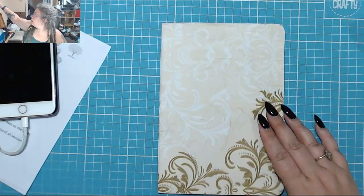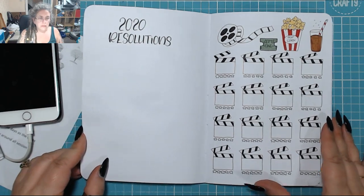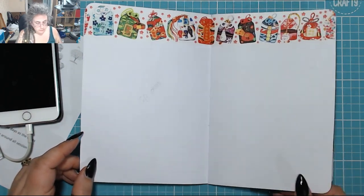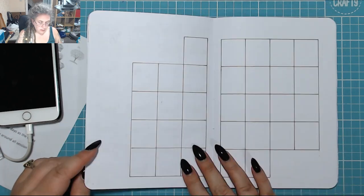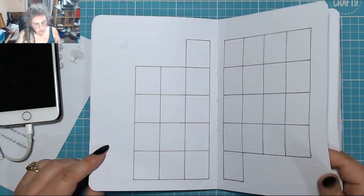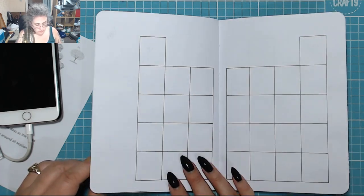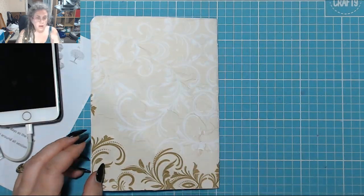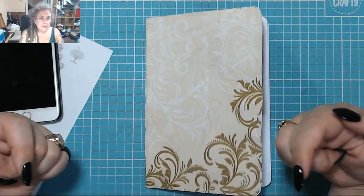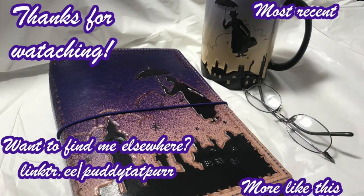Now I show you how it looks finished. The only additions are some die-cut numbers stuck to the front in gold, and that's pretty much it. I've still got to do the writing for the months, but other than that I'm done. Thanks very much for watching — I really hope you found this sped-up video helpful. Don't forget to leave a thumbs up and a comment down below, and click to subscribe!